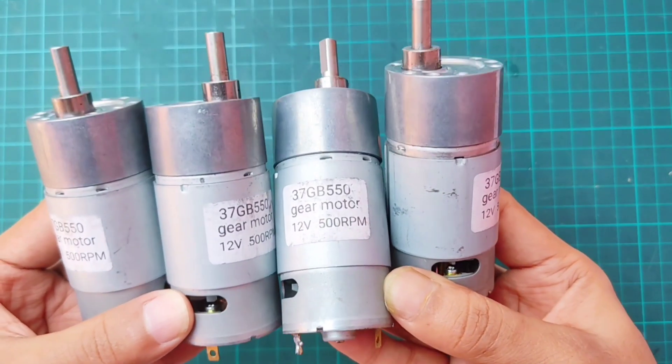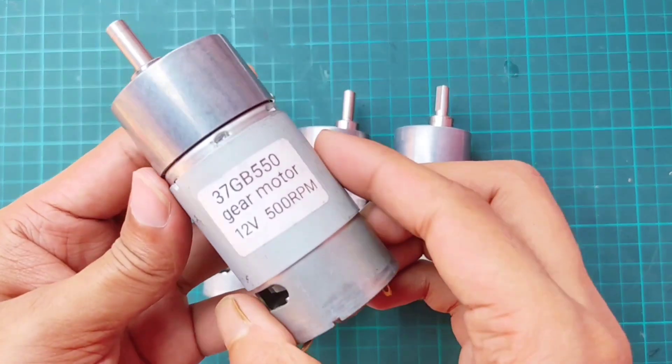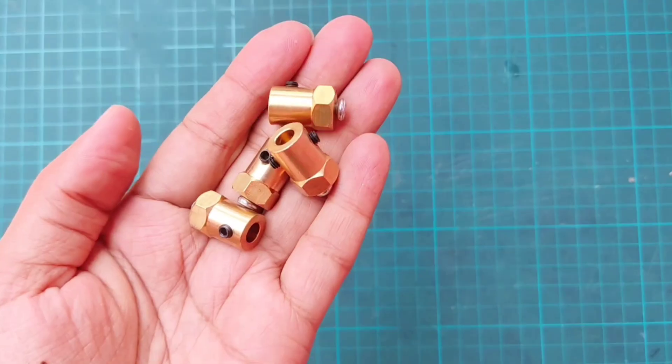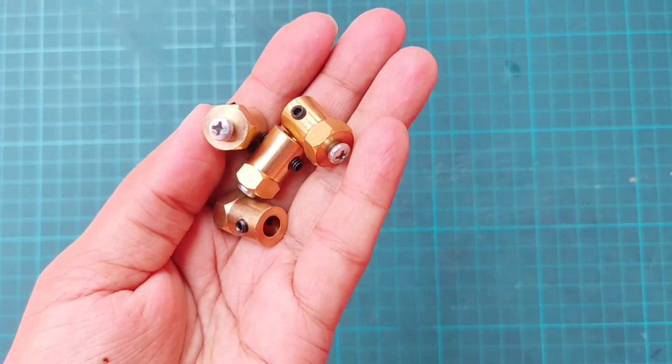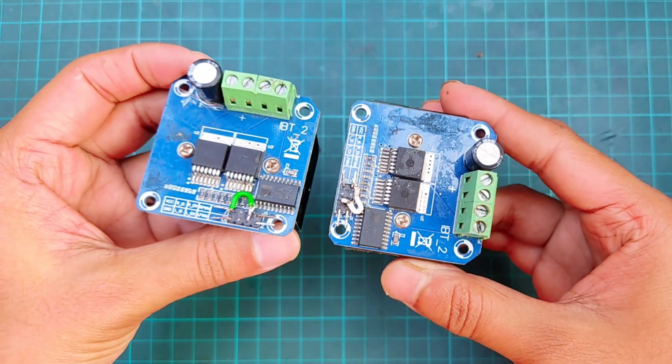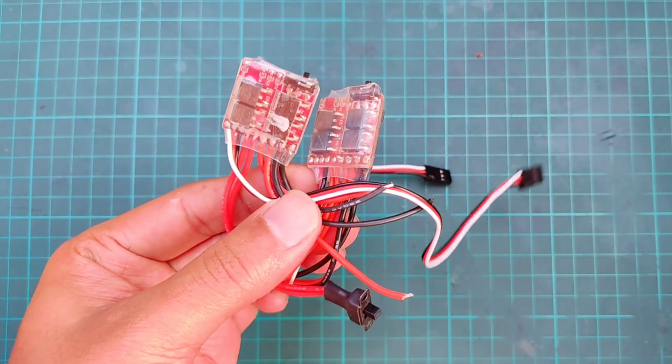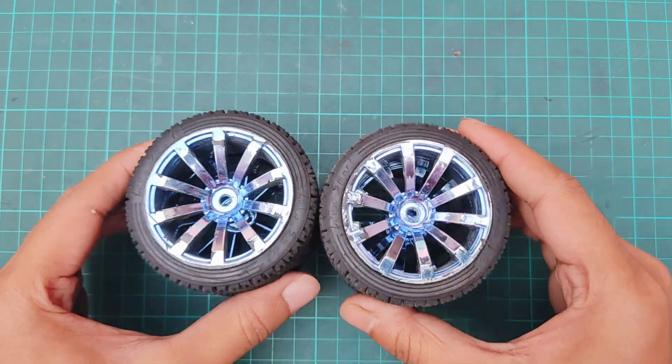Here I'm using a 37 GB gear motor of 500 RPM, hex coupler, two BTS 7960 motor drivers, a buck module, a 20 Ampere brushed ESC, and 65 mm wheels.